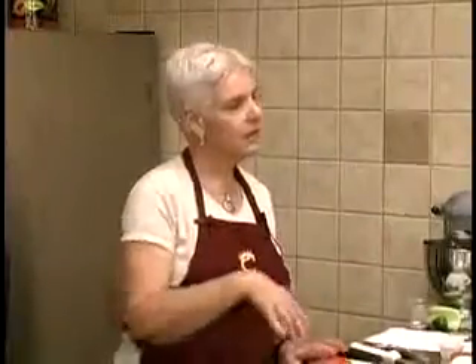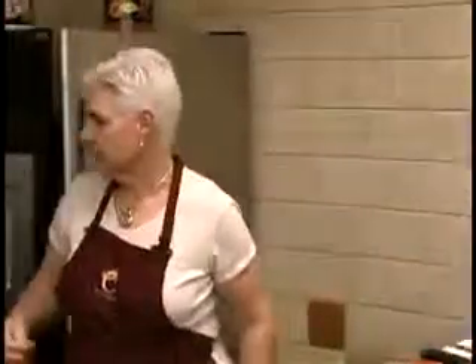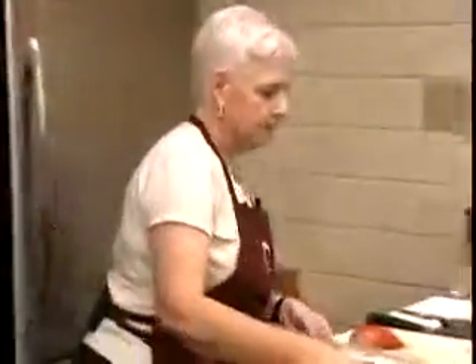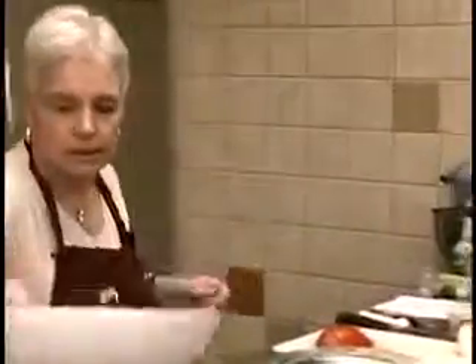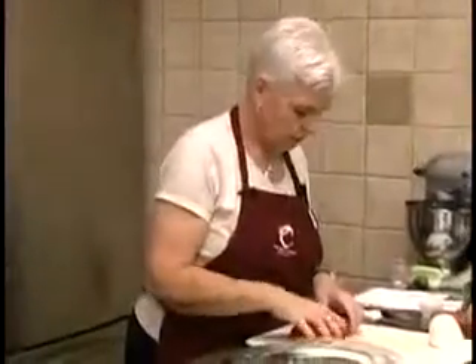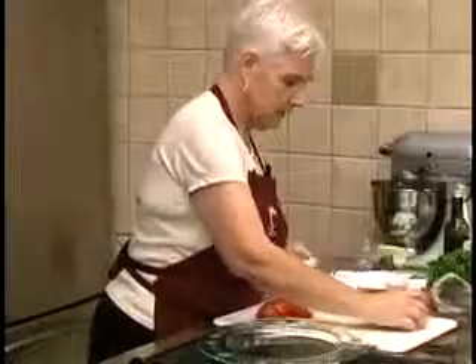I merely used grape tomatoes and cut those just like I did for the couscous, then finished off with cutting the mozzarella in cubes rather than in slices. We always have to have a presentation piece. Let's get that out of the way. We've got our sliced tomatoes and we're going to slice up our mozzarella.